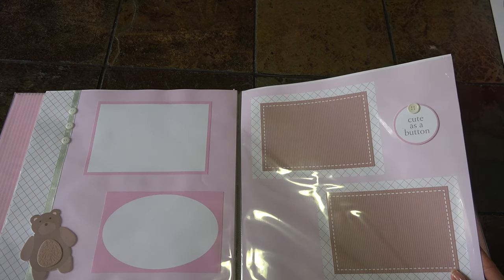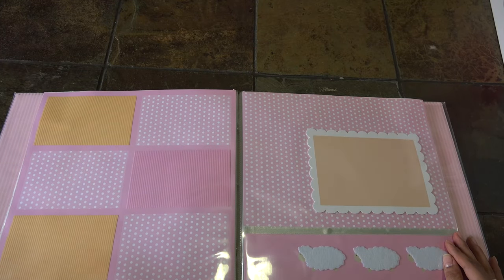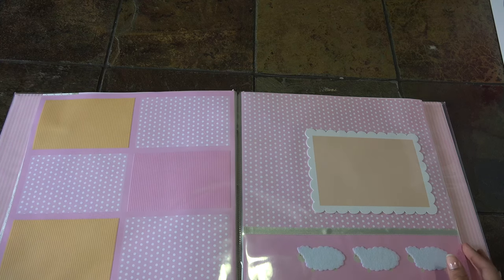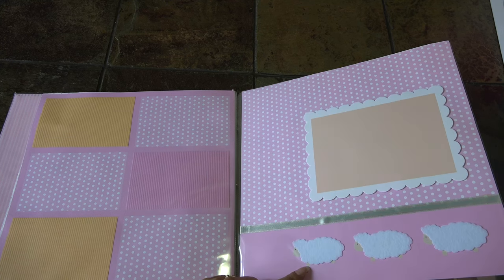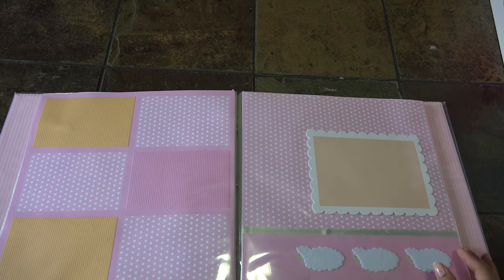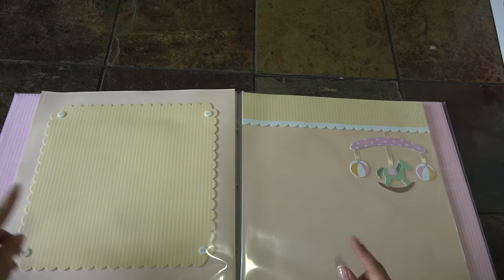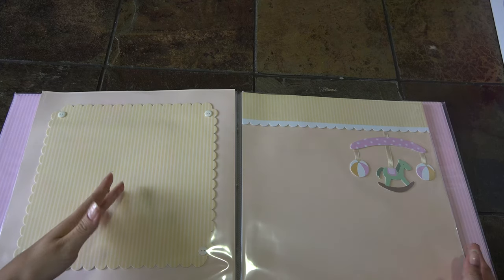It has buttons, oval designs, and rectangle designs for your pictures. This one is 'cute as a button' with chocolate brown and pink. Right here you can fit six pictures with your stickers. This one has three little lamps - so cute! This one looks like a cloud design.